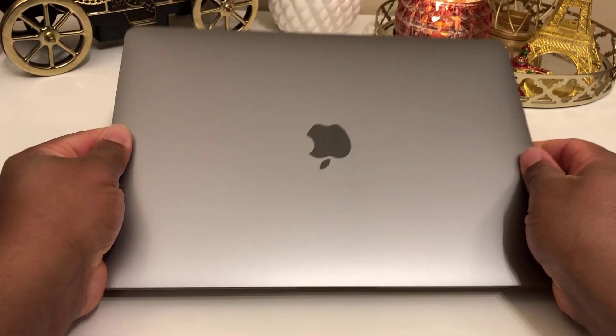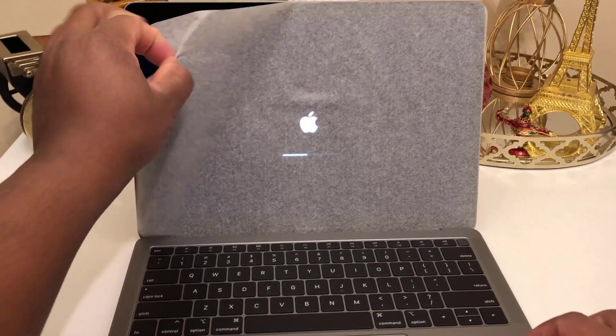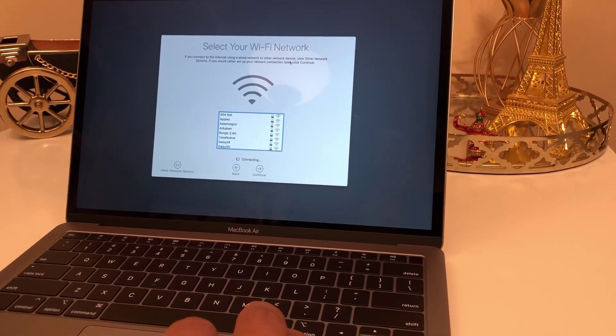This is a 13-inch MacBook Air in space grey, with the Retina LED backlit display at 2560 x 1600 pixels.